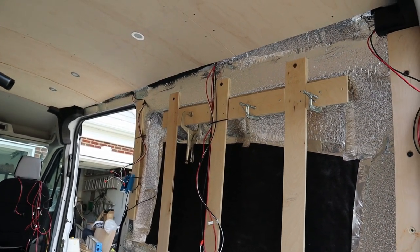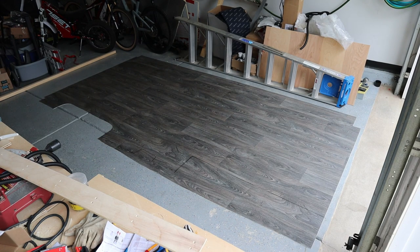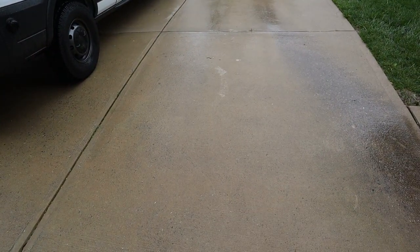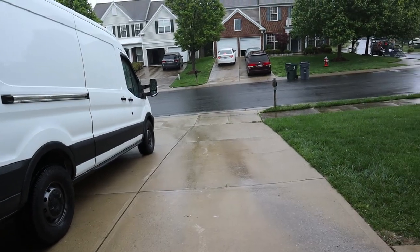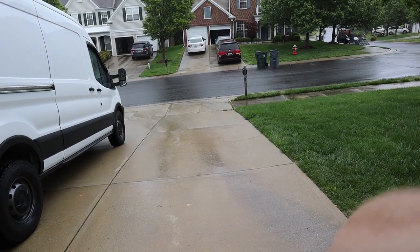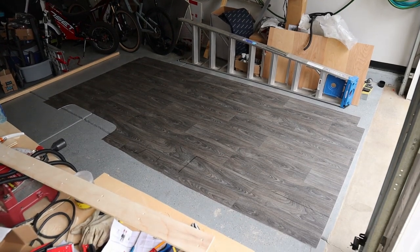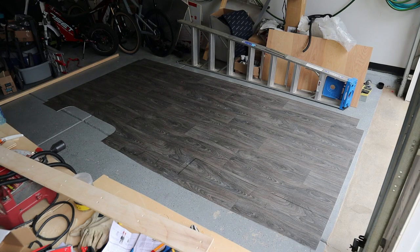We'll let that dry overnight — it's screwed and glued. Back this morning and the weather has changed dramatically. It is raining and the forecast is rain all weekend. So I'm going to try to get this vinyl cut today, and if I can get a break in the rain and get everything dry enough, I'll try to tape it down.